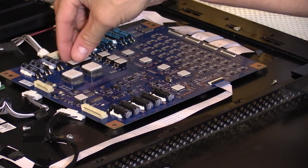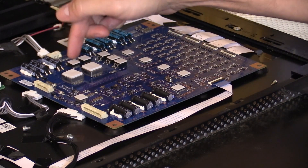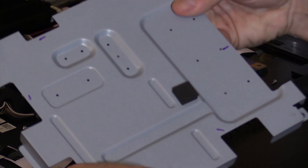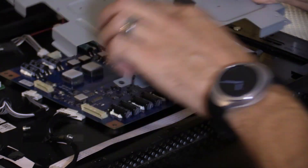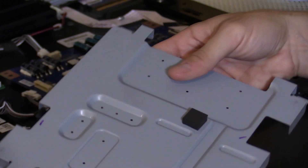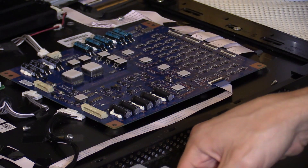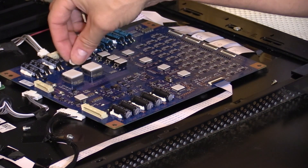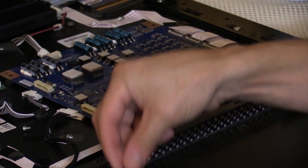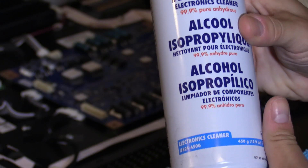My logic was: let me go ahead and put these thermal pads on to see if I could get the heat transferred from the thermal pad to the heat shield right here. See how it's recessed — it basically presses up against these parts and transfers the heat from the component to the heat shield, which tends to lower the temperature on these components. Before I used the thermal pads, I used electronic cleaner and cleaned those components so the thermal pads would stick better.